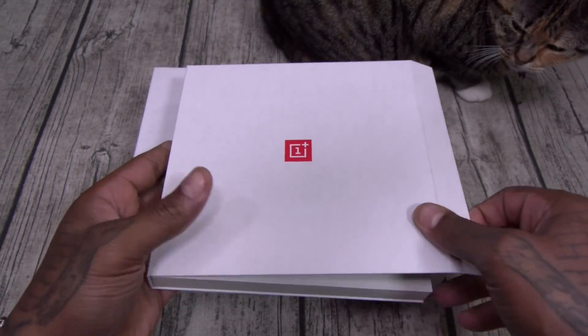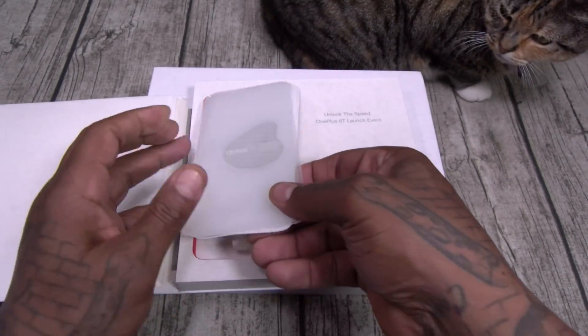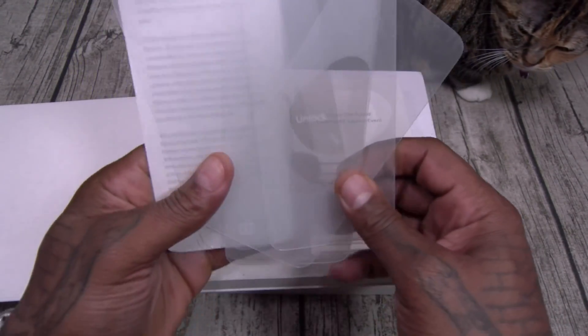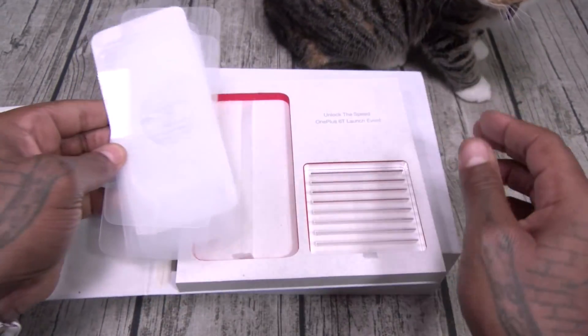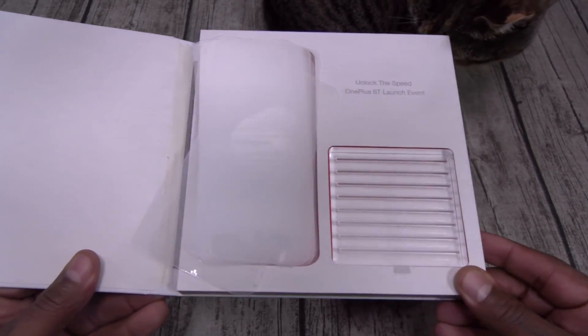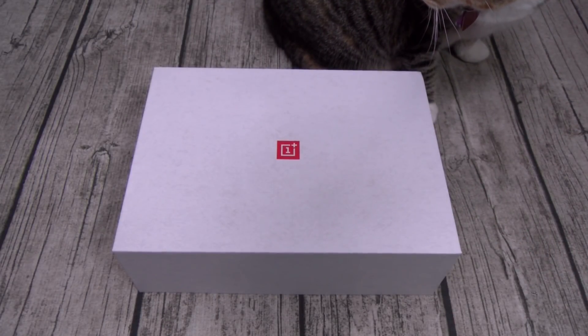Basically, the launch invitation is a little puzzle — you put it together, put it in these stands, shine a light through it, and you get a cool effect. This is just an invitation, but look at that presentation — this invitation looks better than some phones' straight-up presentations.